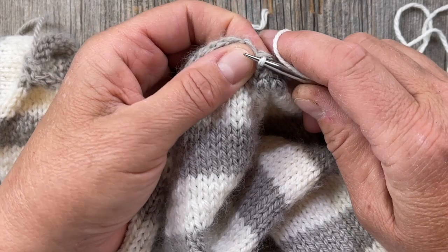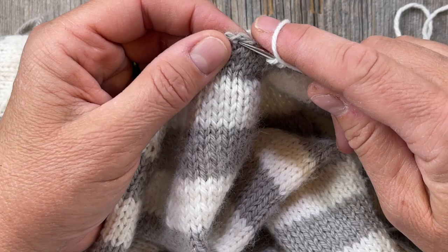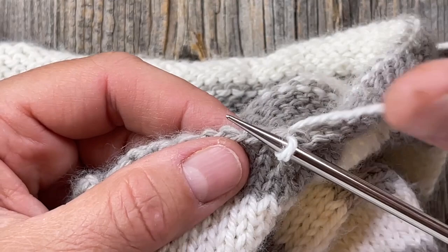I'm going to go into that hole there and pick up another stitch. Looking carefully, I want to go in underneath this leg right here. You can go underneath both if you want, but that might create a little bit bigger of a gap.